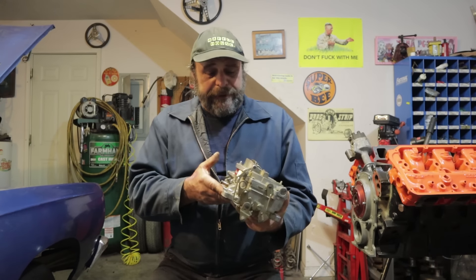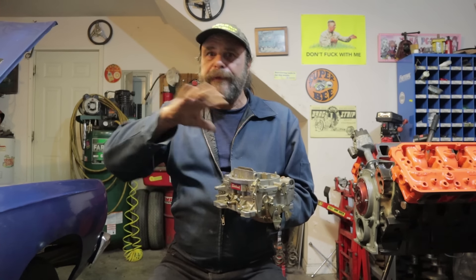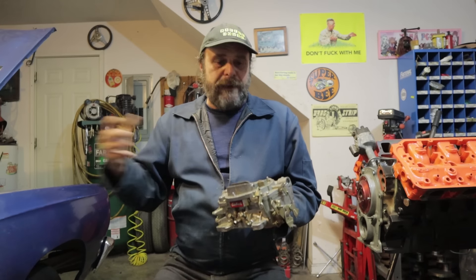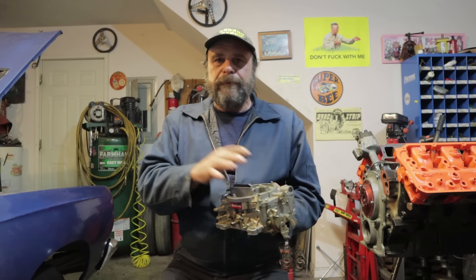So what makes these things unique? I hear people talk negatively about these carburetors, and as soon as I hear that, I know they don't understand carburetors — they've never actually worked on one. When they're set up right, they're just the ultimate sweetness. Holley's a great racing carburetor, good street carb, but for a street-strip type of car, muscle car, or cruiser, you can't beat these things.